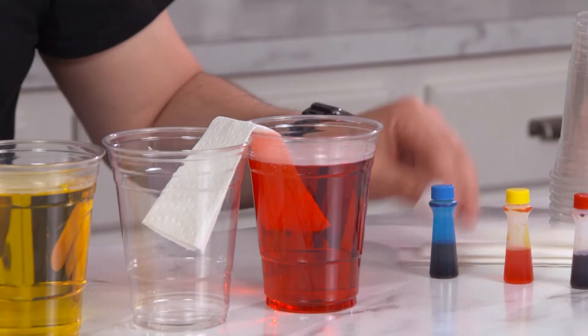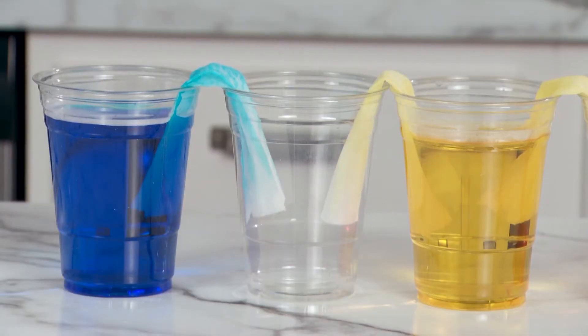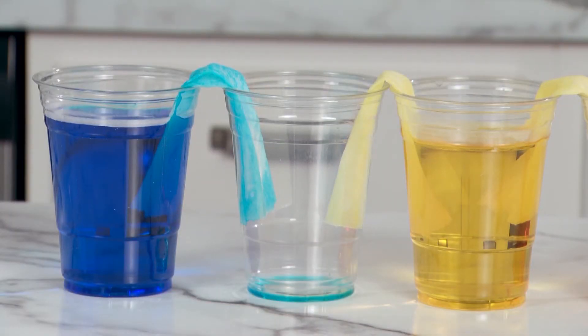Over the next several minutes you will see the water begin to walk up the paper towel bridges and eventually meet and mix in the middle. This is called capillary action.